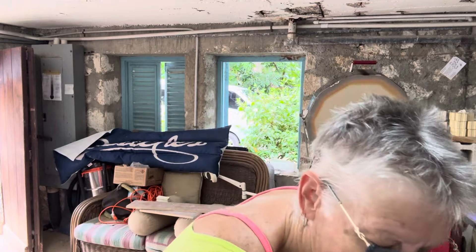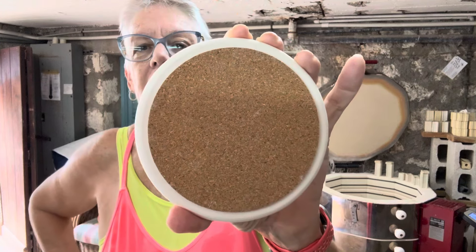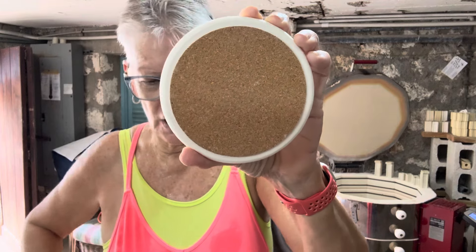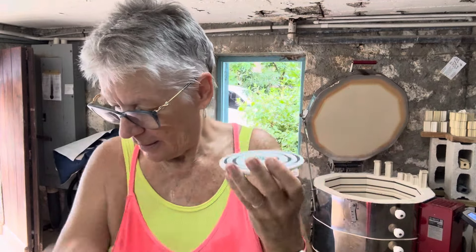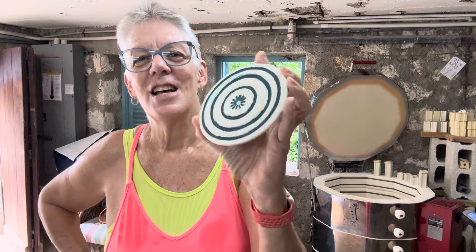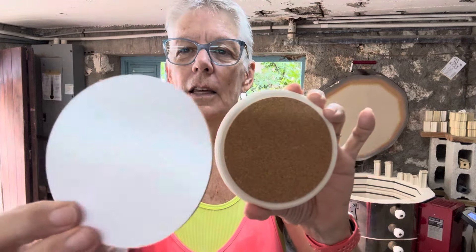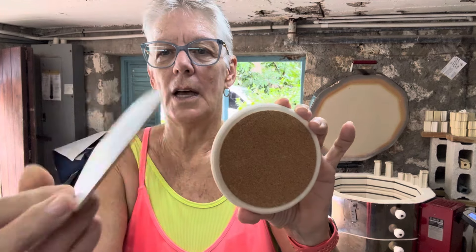A couple of months ago I bought these cork coaster bottoms. They just go on the bottom of the coaster like that, and then they just sit on your table so you put your drink on top. Because they are not vitrified, they will absorb whatever moisture and condensation comes off your glass. The cork has a sticky on one side and cork on the other side. So that's it.